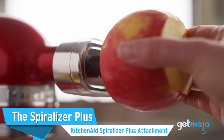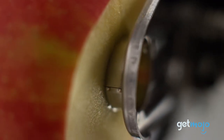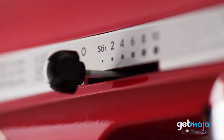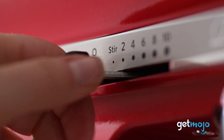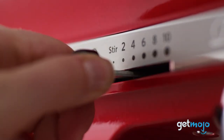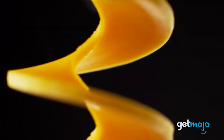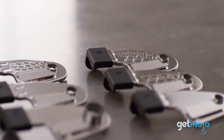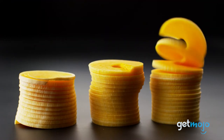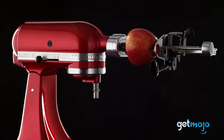The KitchenAid Spiralizer Plus Attachment offers the versatility to peel, core, slice, and spiralize a variety of fruits and vegetables. The Spiralizer Plus harnesses the powerful motor of a KitchenAid stand mixer for hands-free use, making food prep fun. Sweet potato pasta or apple chips are just a couple of items this device can effortlessly create. It boasts 6 quick-change blades, and the premium metal construction provides the easy, durable, steady performance KitchenAid prides itself on.